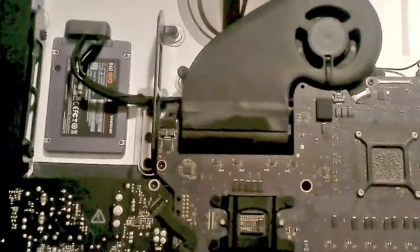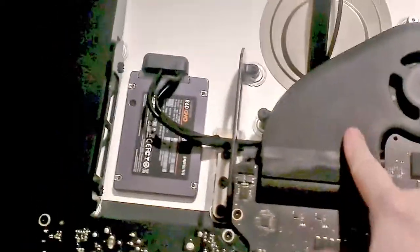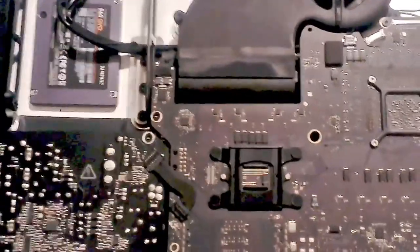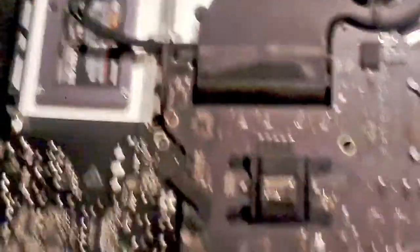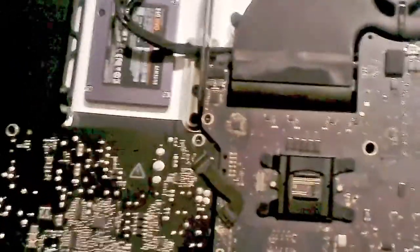If you search for replacing the SATA cable, you'll find this job looks fairly easy — just these three torque screws. But replacing the SATA cable is actually a two-hour job, because the cable goes underneath and plugs onto the backside of the motherboard. On a PC this is a 30-second job — boom, you plug in the SATA cable. On a Mac, it's a two-hour job.